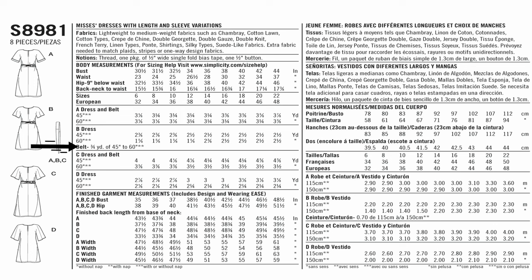Also note that the belt requires three fourths of a yard of 45 to 60 inch fabric. When you add three fourths to that two and a half, you get three and one fourth yards. Because of that, instead of getting exactly three and one fourth yards, I would bump that up to three and a half or four yards to make an even number and have a little left over for any errors.